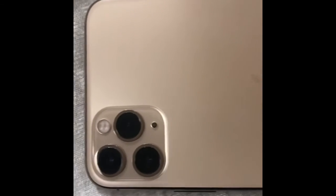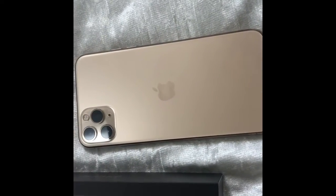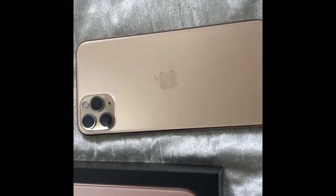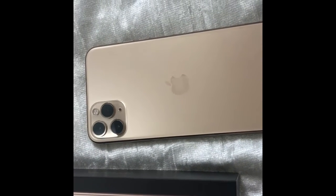I said before I wasn't a fan of this camera, but when you look at this beauty in real life, I think you'll probably change your thoughts on it like I did — it doesn't actually look bad at all. It does have a little weight to it, but it's like a good weight. I'm going to see how it really lasts after using it for a while, but hopefully it better be good because I paid a lot of money for this.